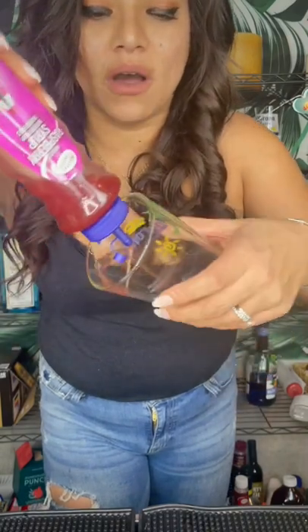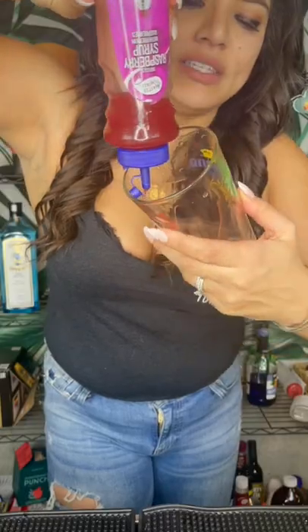Go ahead and grab the top to your shaker. Shake, shake, shake — and we're actually going to grab our raspberry puree and go ahead and do it all around the edge of the glass, just like so.